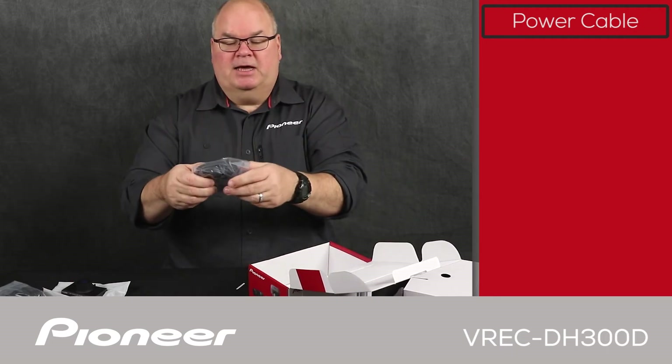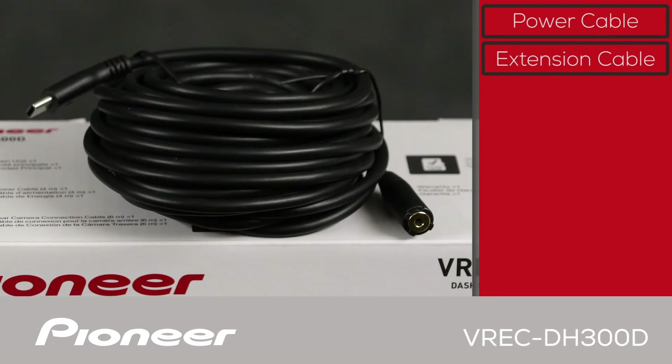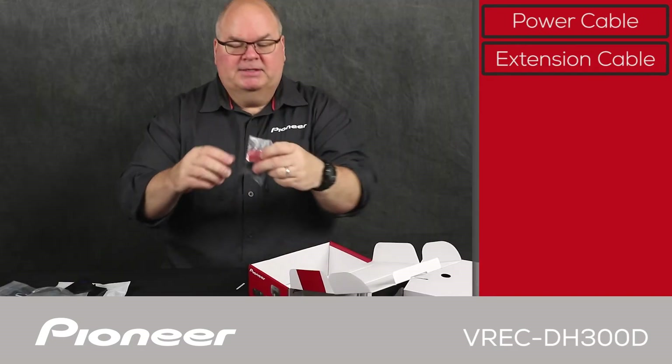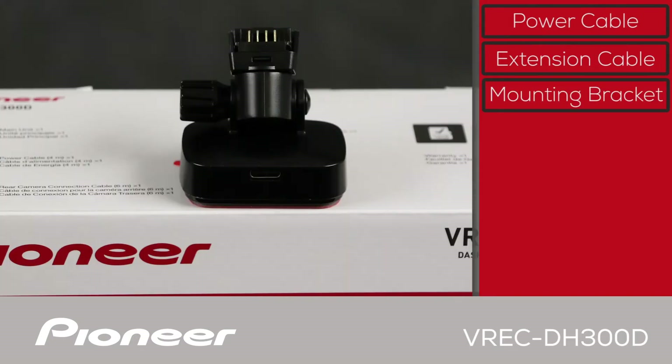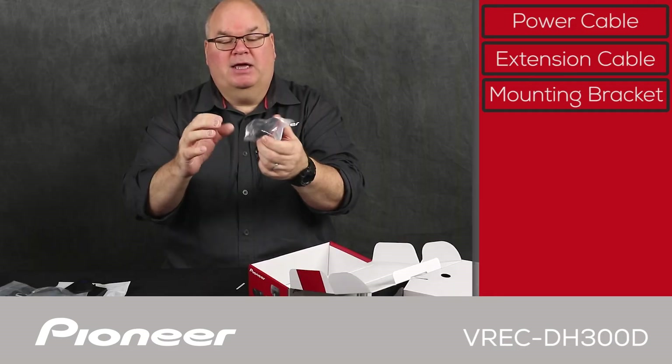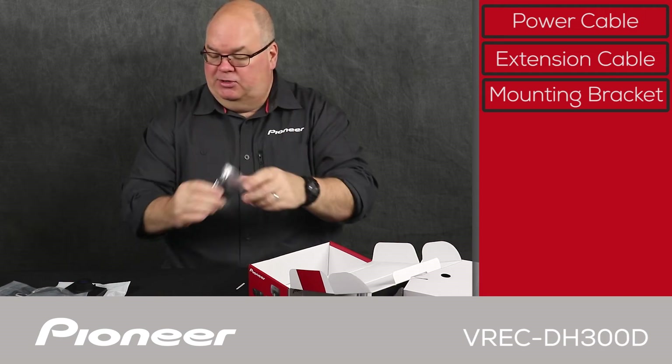This is the second part of the cable that runs from the secondary camera to the primary camera — from the front windshield to the rear windshield for the installation. And this is the mounting bracket, a quick release mounting bracket designed to go on the front windshield of the vehicle. The power cable plugs in right here, and this simple quick release bracket lets you move the camera on and off as needed.